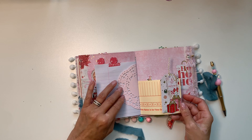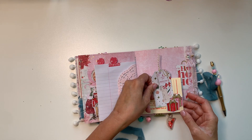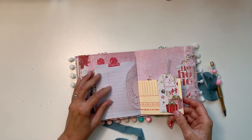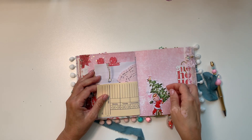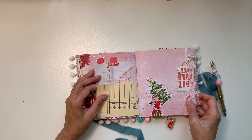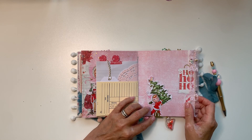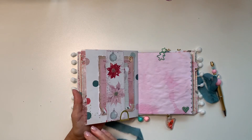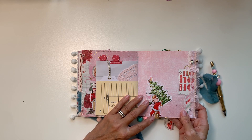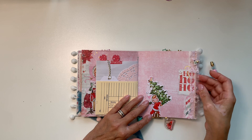Of course I had to use some bells and a little tab. There's a tuck spot for a tag from the collection. This is just a small piece of ephemera — this paper clip is from a collection (I think Jen Hadfield), and they're shaped like rainbows, which I love so much.